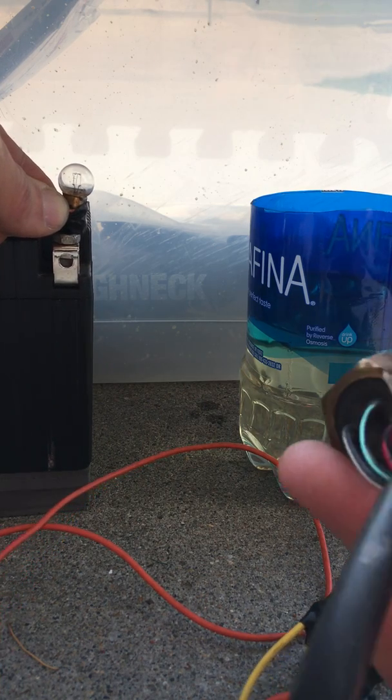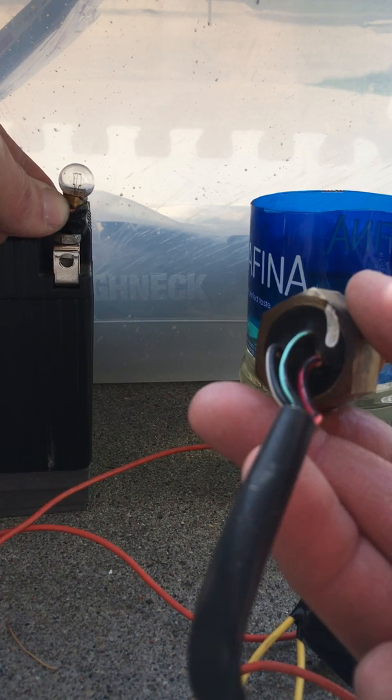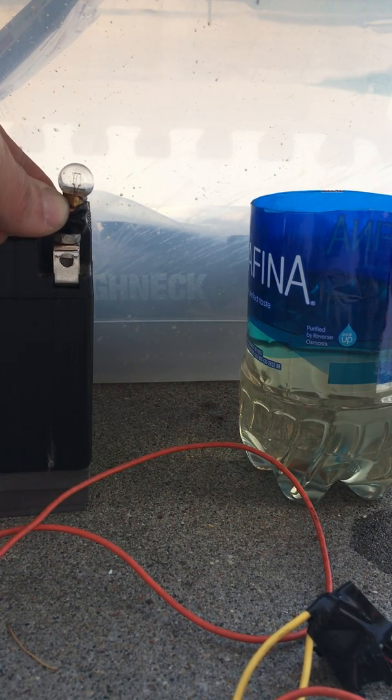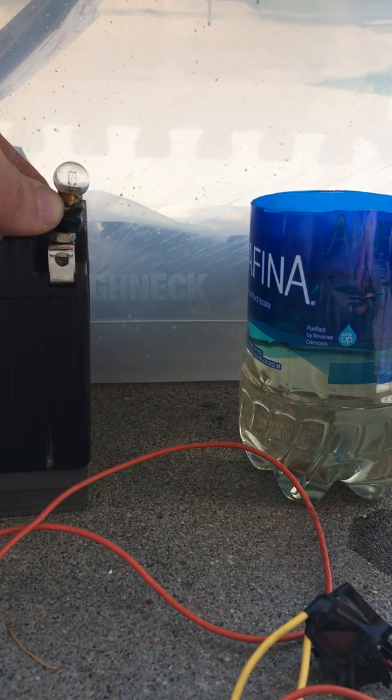So I've got two wires on here, one for each thermistor. I've tested them both and they both function. So there we go — there's your low fuel warning light.